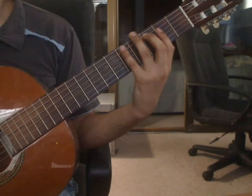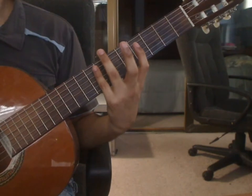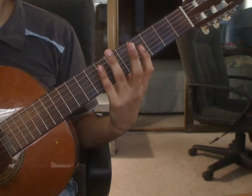Beat 2: remove all the fingers. Pinky finger does a ledger harmonic on the 4th and 5th string 7th fret together. Beat 3: rest.